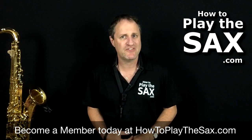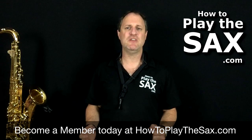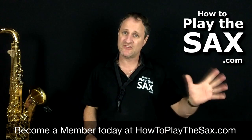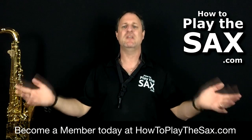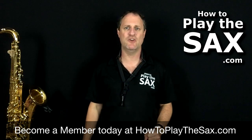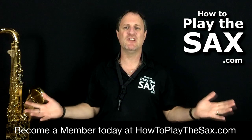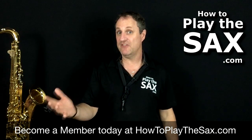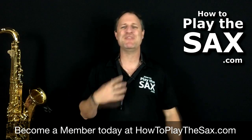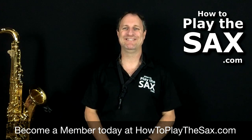Thanks for joining me in this free saxophone lesson. Please note: if you are looking for the full lesson, we've left a little bit out of this one. If you're looking for the full lesson, please become a member at HowToPlayTheSax.com and I'll see you inside the members area for this full lesson and many, many others. My name's Matthew, thank you. I'll see you in another lesson.